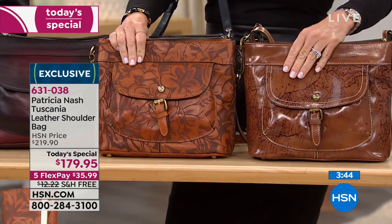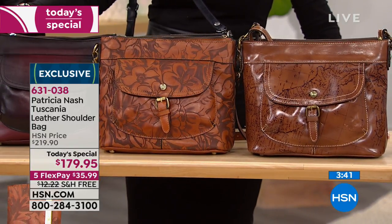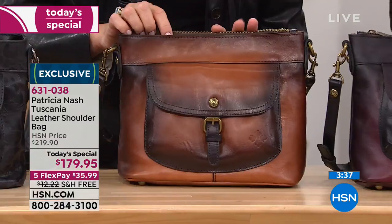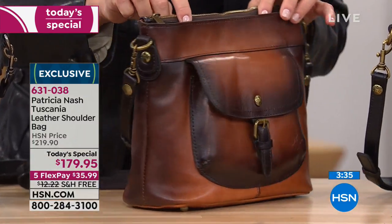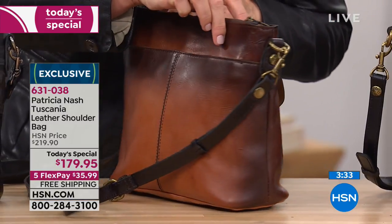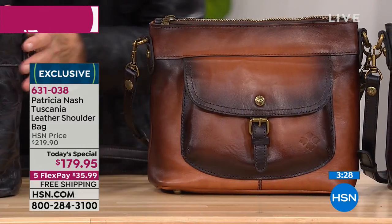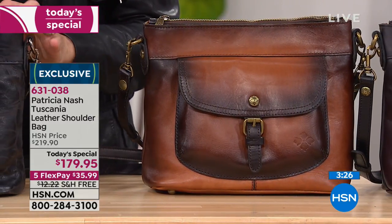It just elevates it even more. And then the stained tan — look how charming that bag is. Last but not least, we have it in the black laser floral, which is the most subtle of them all — just little hints of gray coming through, very subtle.